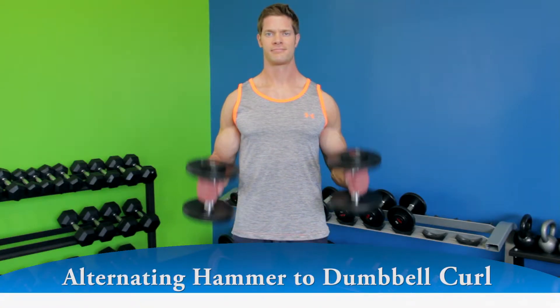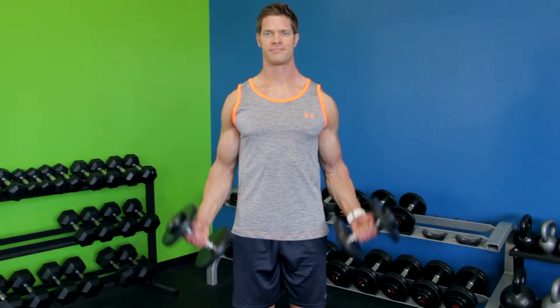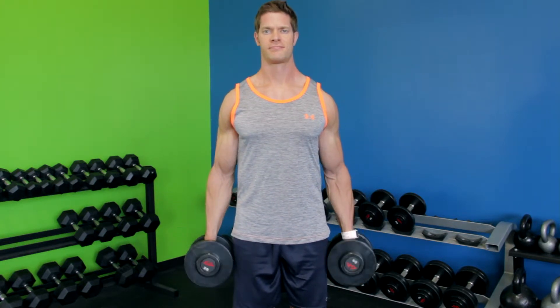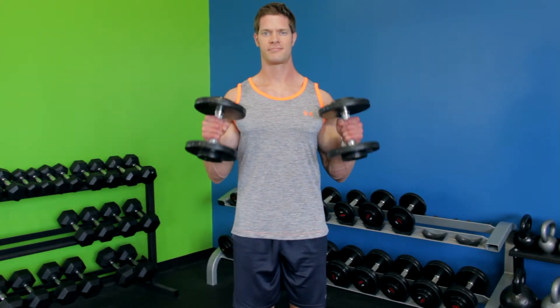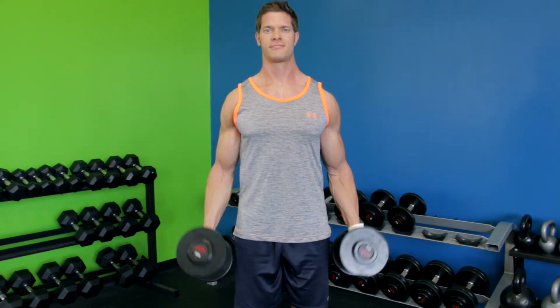While holding your upper arm stationary, curl the weights forward while contracting the biceps. Only the forearm should move. Continue the movement until your biceps are fully contracted and the dumbbells are at shoulder level. Slowly lower the dumbbells back to the starting position.